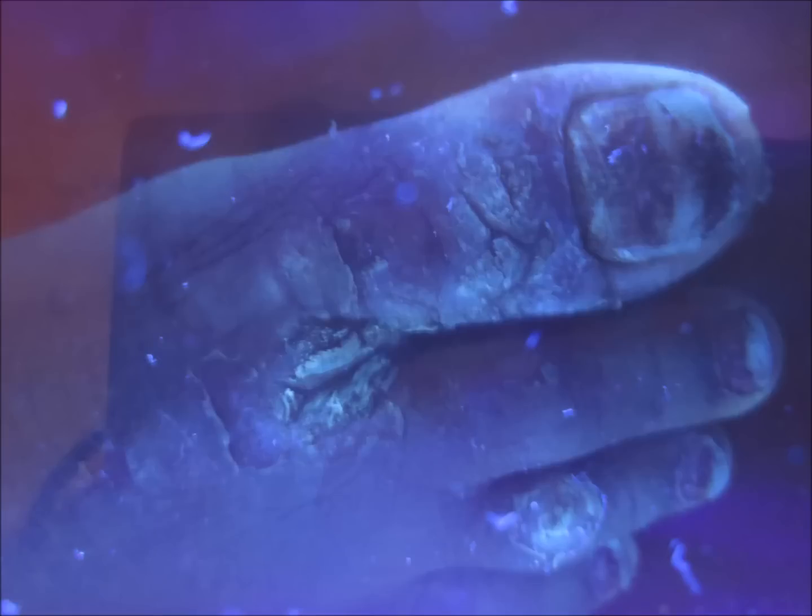Under UV light, you can see the thickened skin — actually it's the dead skin — which is looking whitish under UV light. This is how it looks. Some of the reason for it appearing light green under UV light is that the green color is not being recorded by the camera; the camera is showing it as white.